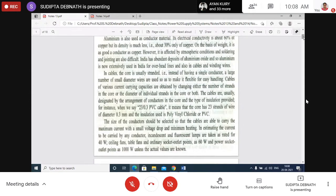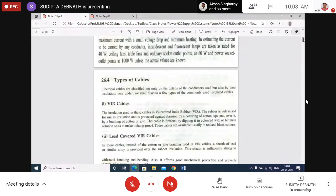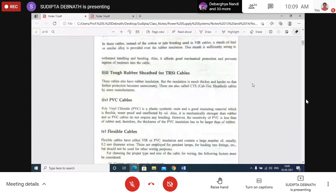The different types of cables may be classified on the basis of the insulation provided. Types include VIR cables, tough rubber sheath cable, PVC cable, and flexible cables. A short description of each is given in the notes — please go through them.